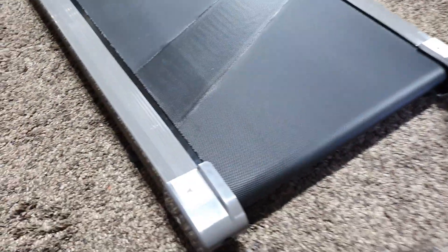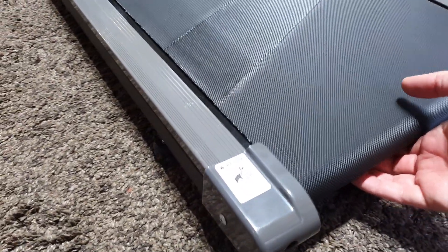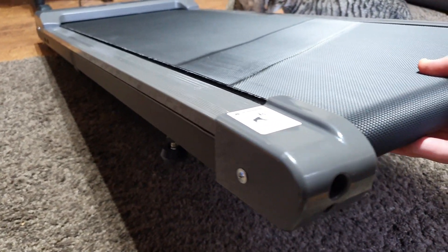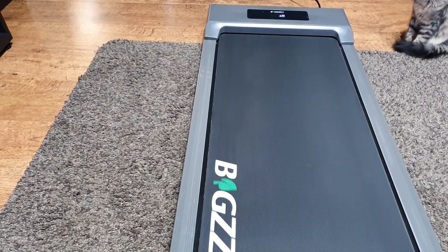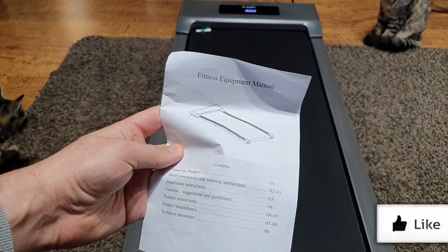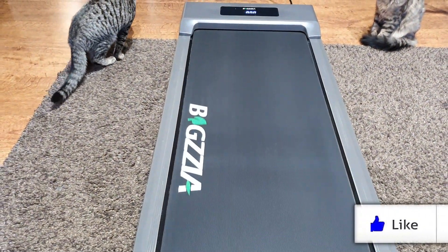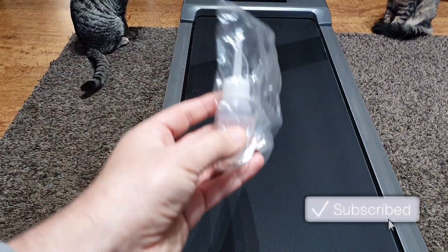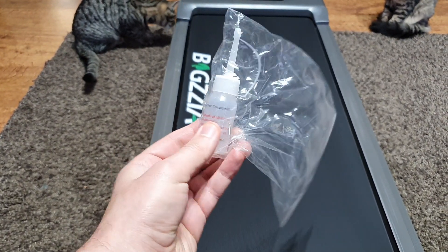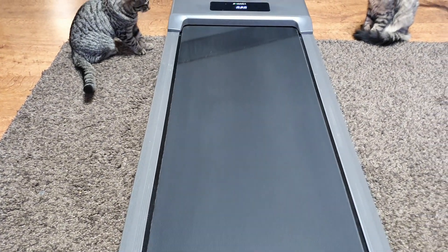When you get the treadmill out of the box, the main thing to do is slightly tighten the belt using the holes provided and the included Allen key. In the box you also get a small instruction manual, a pamphlet, and the supplied lubricant. They recommend lubricating the belt about once a month depending on how frequently you use the treadmill.